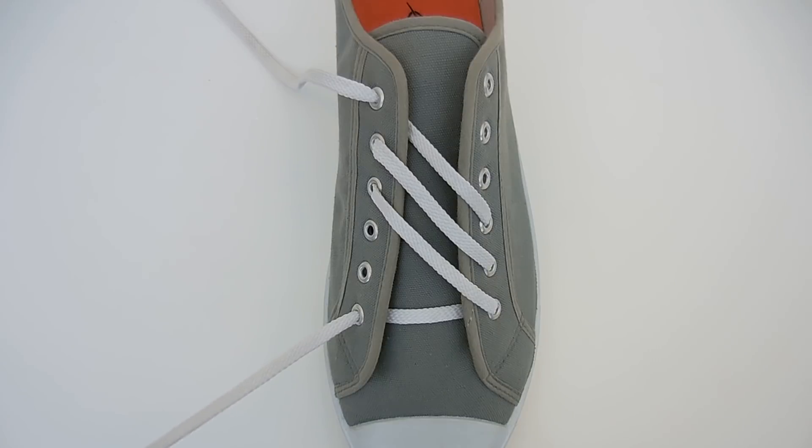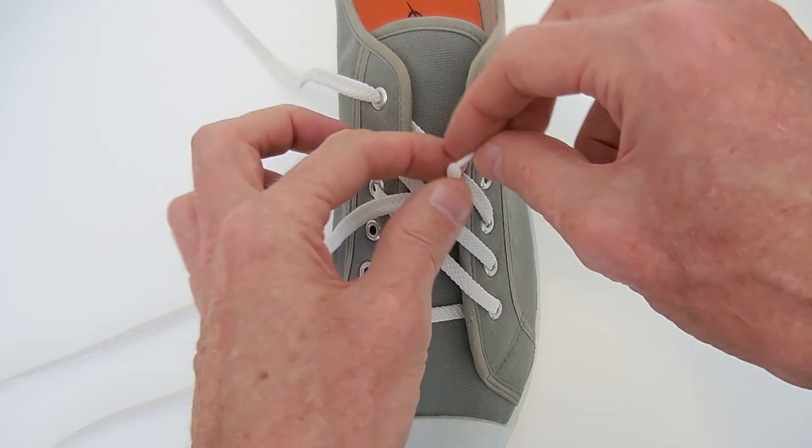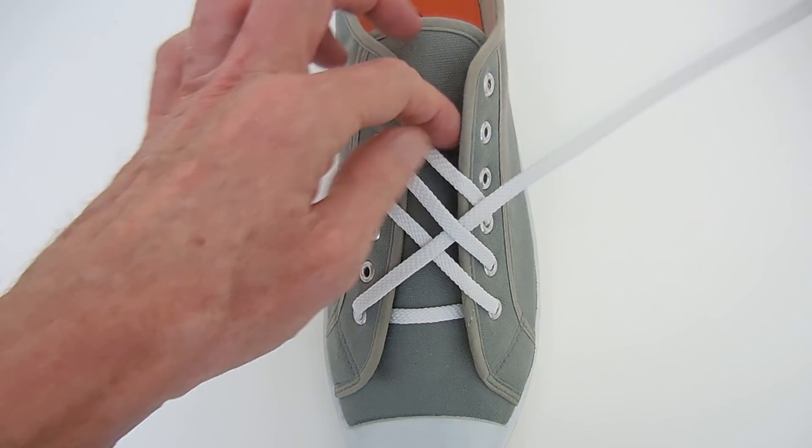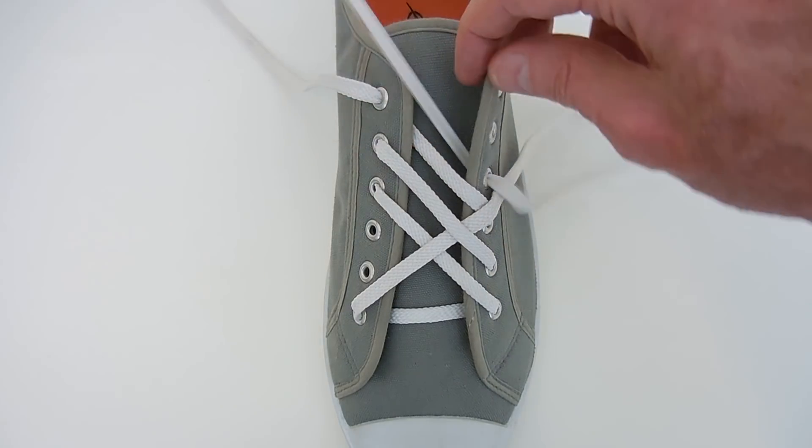So that's one end completed. Now we can weave the other end. So we go over, under, and over, and feed in again through the one, two, three eyelets higher up.